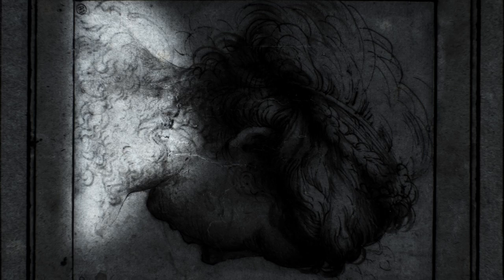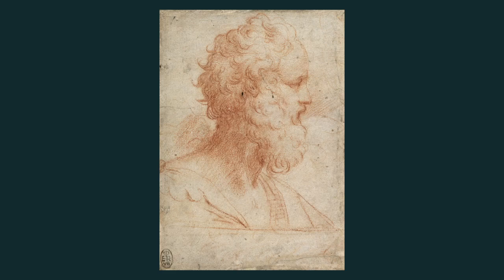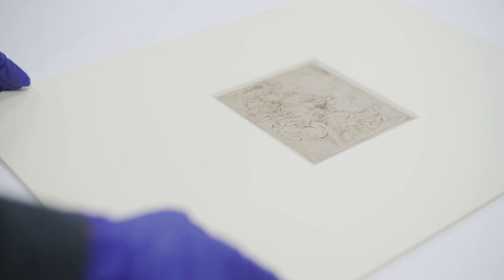The sketch on the verso bears a similar resemblance to a drawing in red chalk of a man in profile, held in the Royal Collection at Windsor.